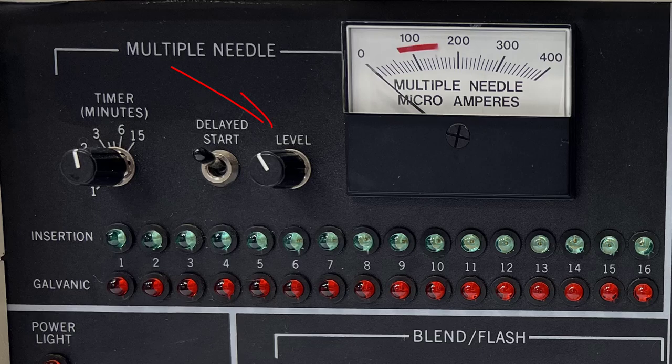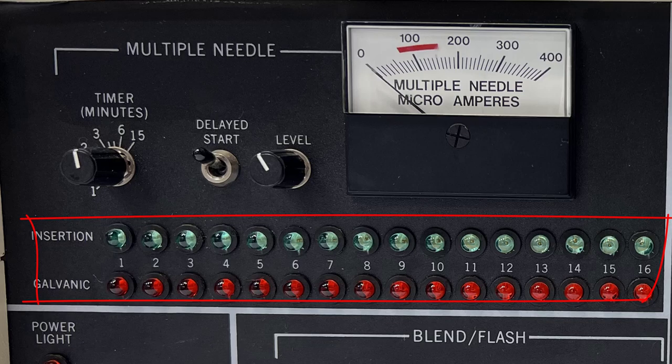Level controls the amount of energy delivered to the probe. The multiple needle indicator shows the number of microamps delivered. The higher the setting, the more heat your client will feel. You want to set this to a tolerable level for your client — the higher you set the level, the lower you usually have to set the timer.